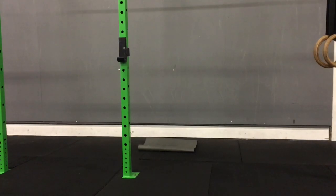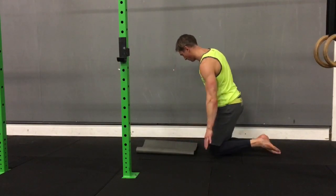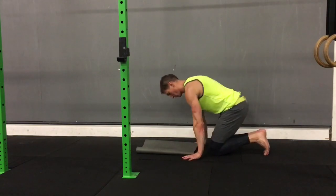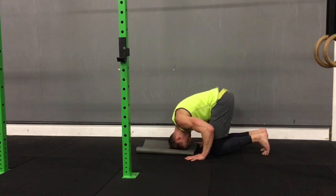Hi guys, Dominic here and today I'm just going to go through progressions on a headstand. The type of headstand we're doing here is with both hands flat on the floor. When you put your hands down, make sure your fingers are as spread as possible to give you a wider base of support. When you put your head down on the ground, make sure it's the top of your head, not your forehead.